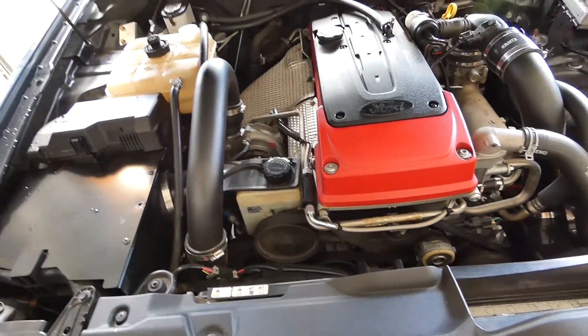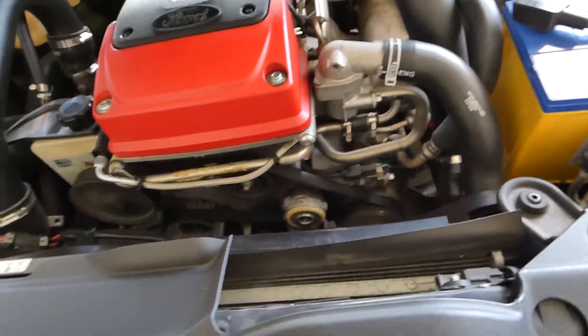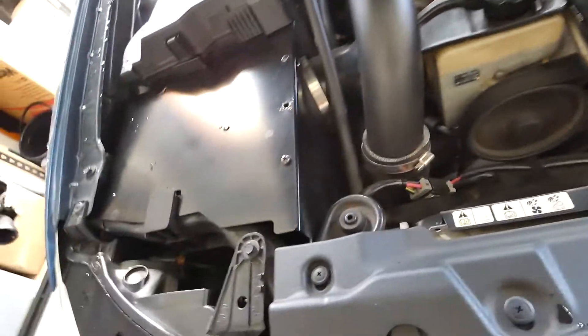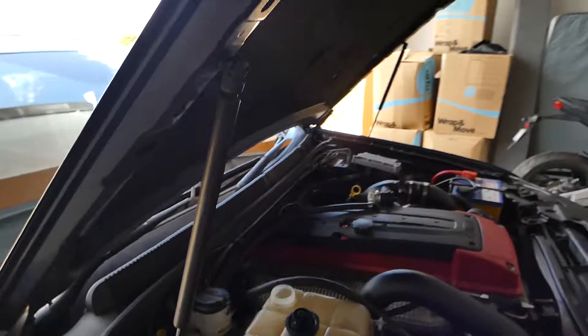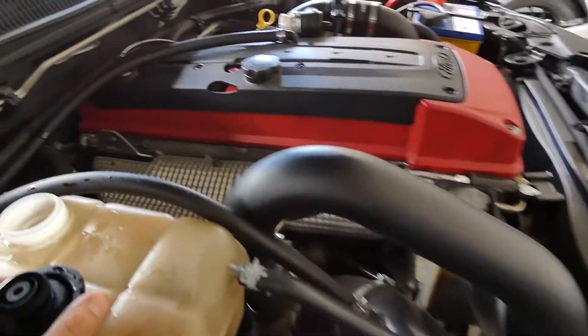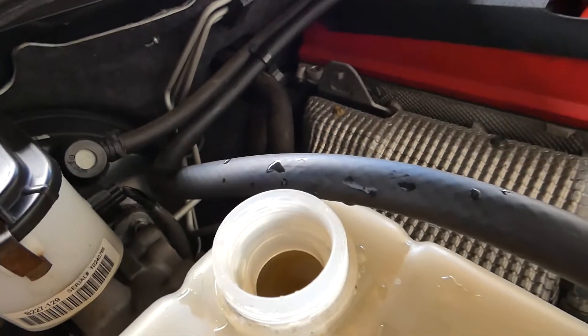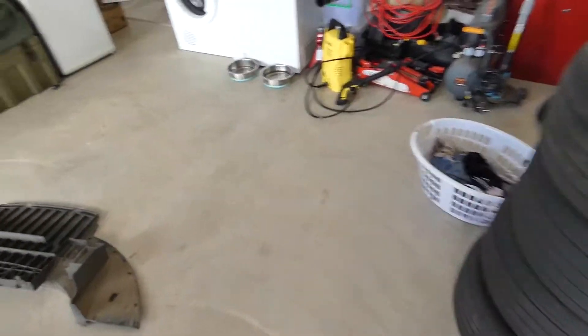The heater is now on max with max blower and we'll just let it get up to temperature and then give it its final flush. Now it's very important that you check your temperatures as you go along — you don't want your car overheating at this stage because that would obviously be very, very bad.